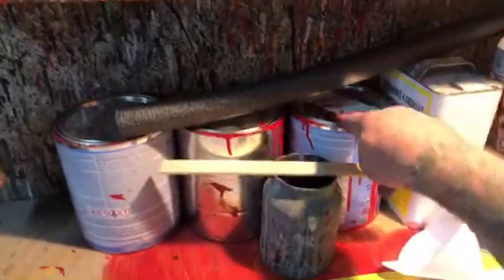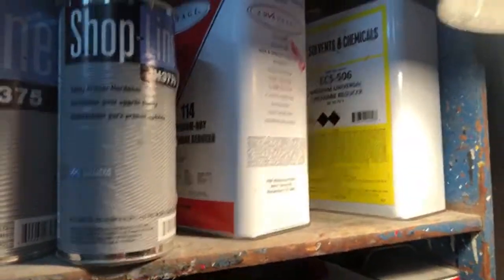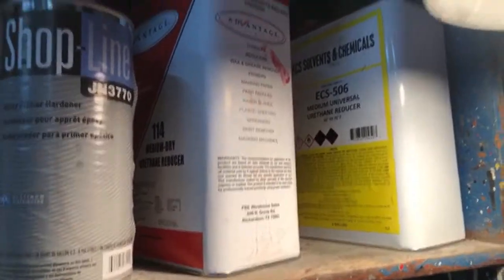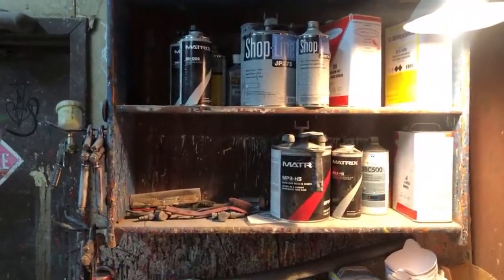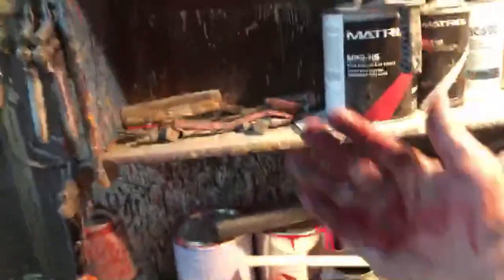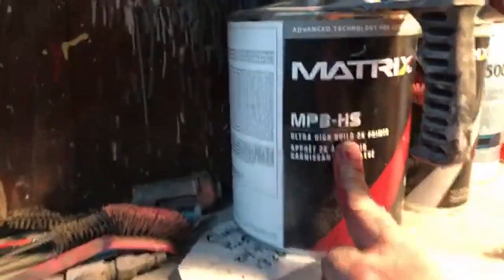As far as base coat paint goes, I will always use PPG — I will never use anything else. I've learned that reducers — it doesn't matter what brand you get; get the cheapest reducer you can as long as it's a urethane reducer. Everything you use in today's automotive paint world is urethane base. You don't thin anything with mineral spirits, acetone, or lacquer thinner — I've actually heard people put lacquer thinner in with their high build primer.